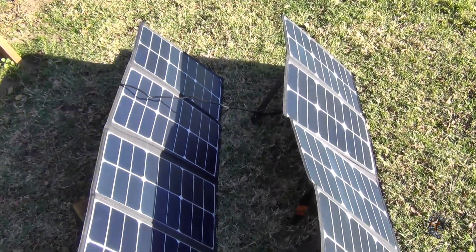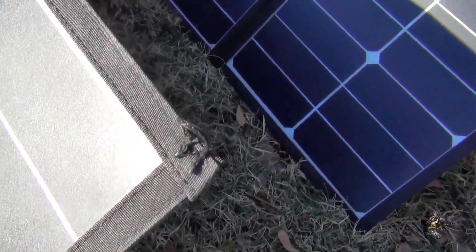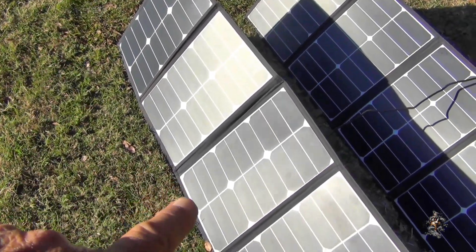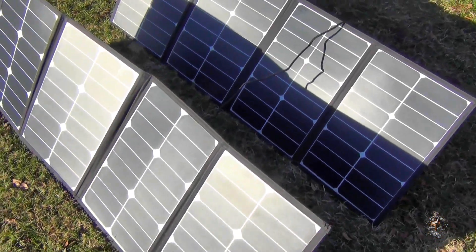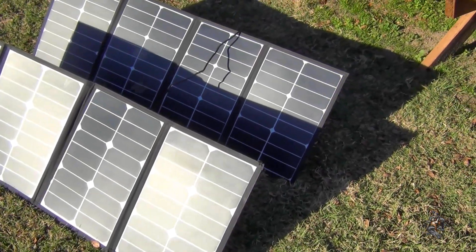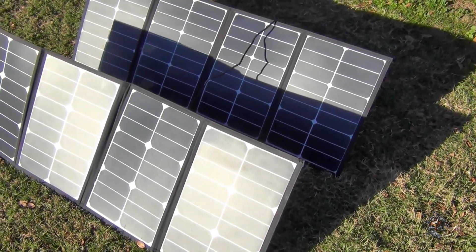One other thing I'm working on: if you look close, you can see a loop I've sewn to the corner of the panel. I'm going to put one there, another one in the center, and another one on that corner, with the same thing across the bottom on both panels. That way I can hang the panels up, hook them together, and let them hang off one location — kind of stacked on top of one another.